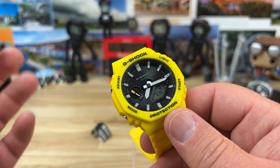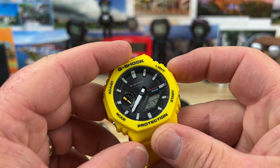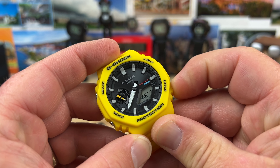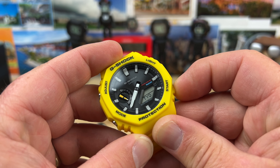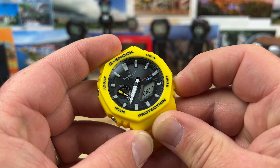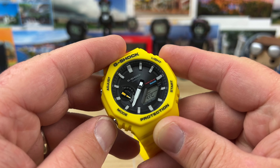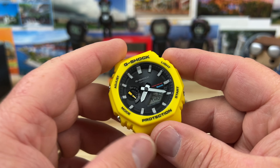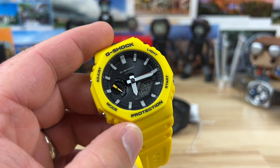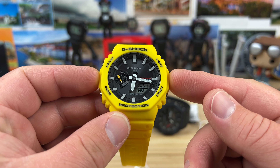I was hoping to show a quick demonstration of the app features, but regardless we can set everything via the buttons — it's actually pretty intuitive. Just hold the Adjust button down and you can scroll through the different time zones. I'm going to put it on NYC, Eastern Standard Time. You can see the battery level is at medium.